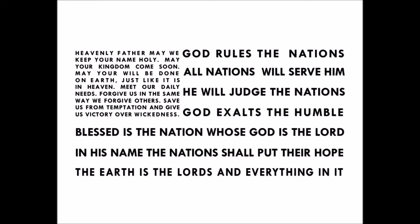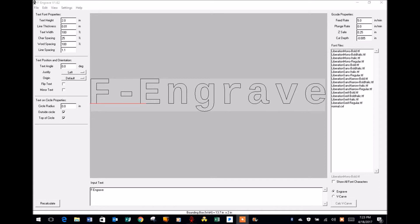With F-Engrave open, let's take a tour of the work page. At the top you'll notice on the left-hand side your tab settings for File, Edit, View, Settings, and Help. Chances are the only two you'll ever use will be the File tab and the Settings tab. With the logo on the screen you'll notice text font properties — F-Engrave gives you the option to design a text file, choose fonts, make other changes to the design, and save those as a G-code file.